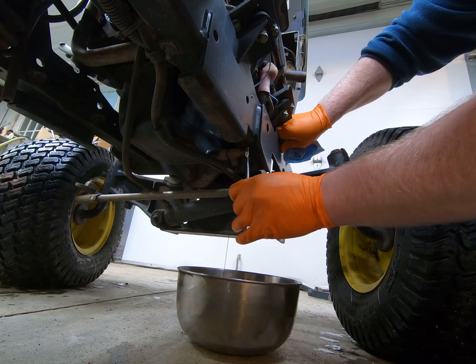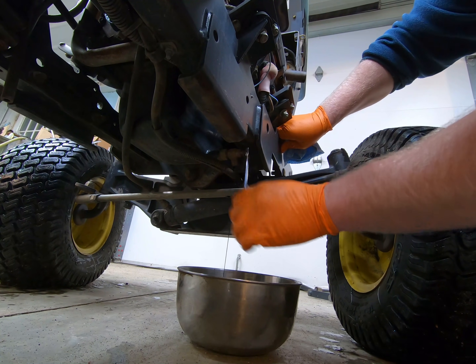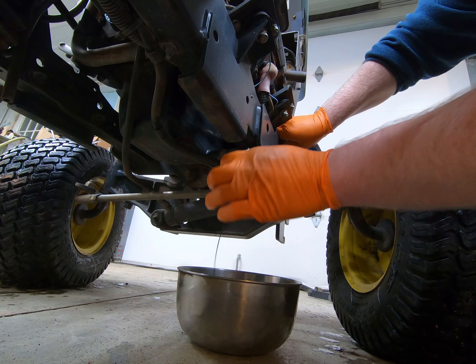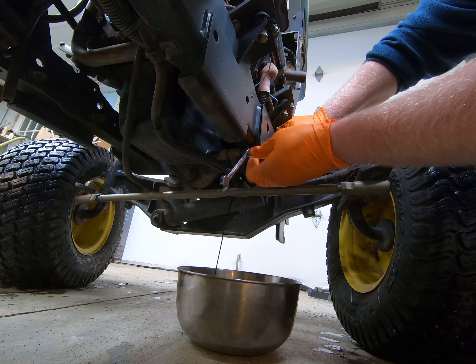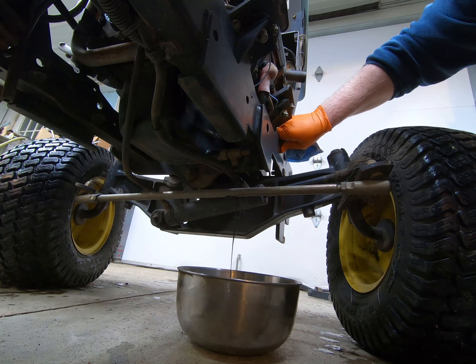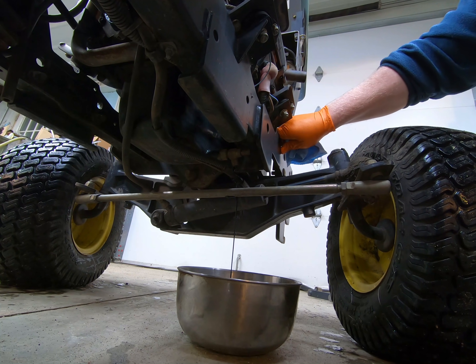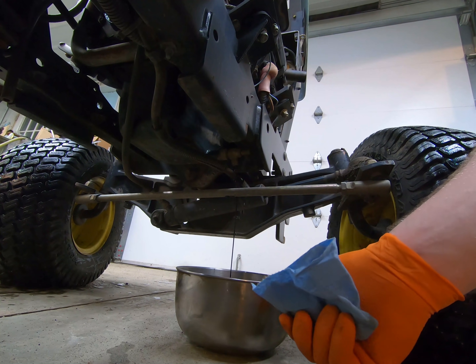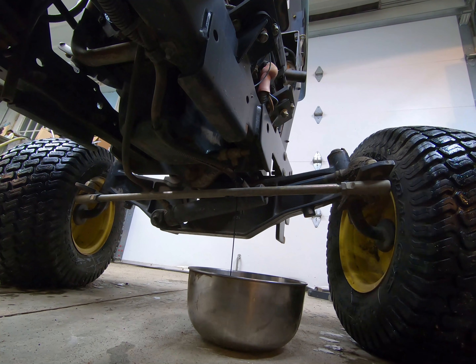One problem with the ratcheting wrench: as you open it up more, eventually you won't be able to get your wrench off because there's not enough clearance — though that may just be the 445 and 425 machines. We're going to let this drain, then close it back up, clean everything up with brake cleaner, then go to the other side and take the oil filter off.